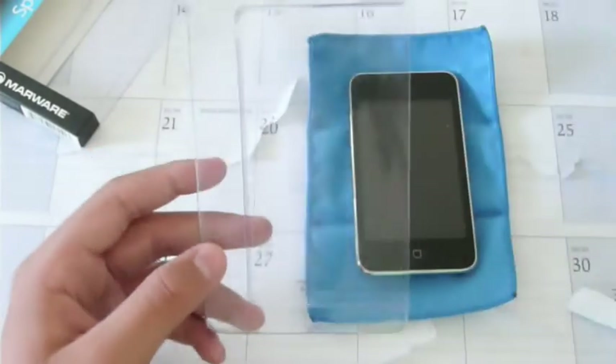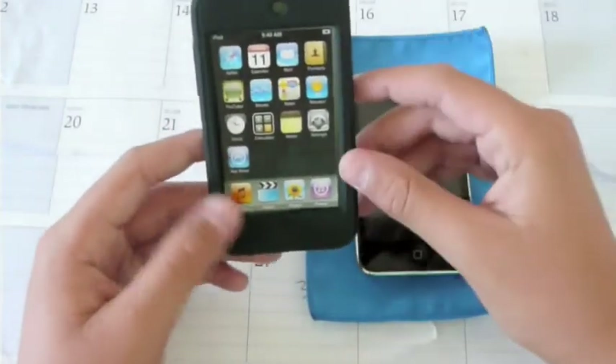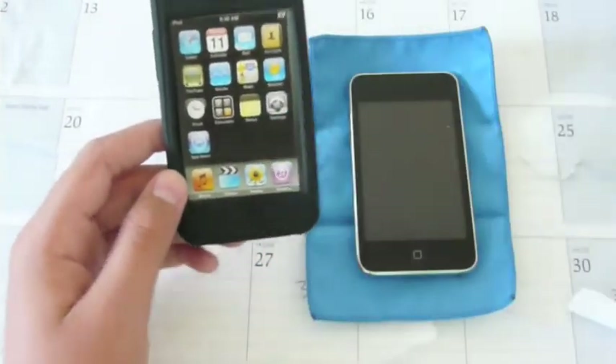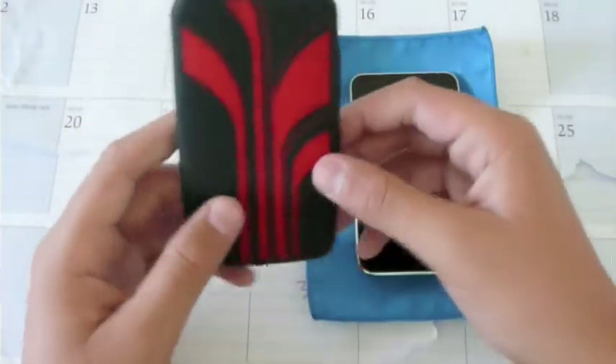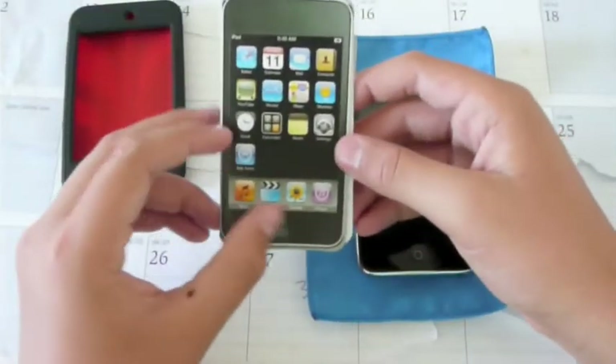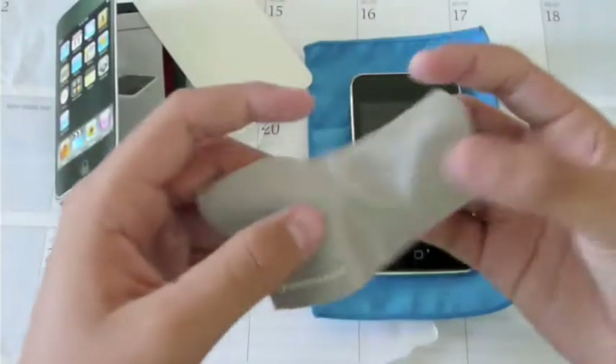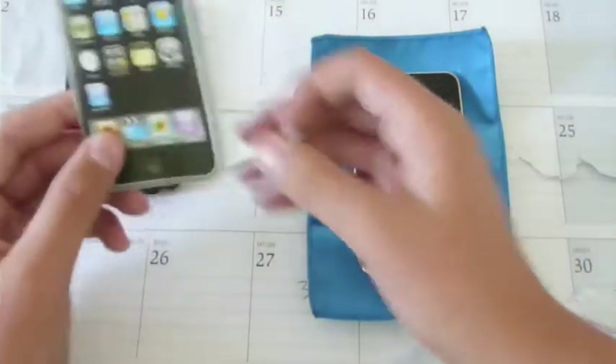When you open up the packaging, it's a very simple packaging. You just get the case on this little plastic holder. Here is the case itself — look how nice that looks. My first impression is that it is a very, very soft silicone — almost velvety — compared to rougher silicones. And they've got a little care package: when you open it up you get a microfiber cloth and a screen protector. The microfiber cloth is really, really nice, with that little Marware logo at the bottom.